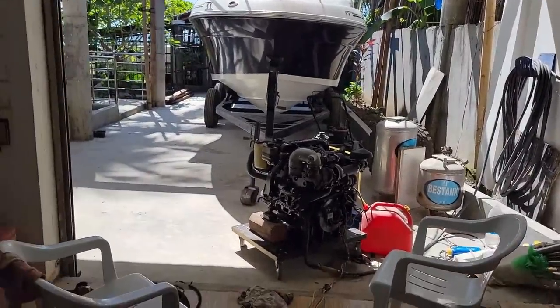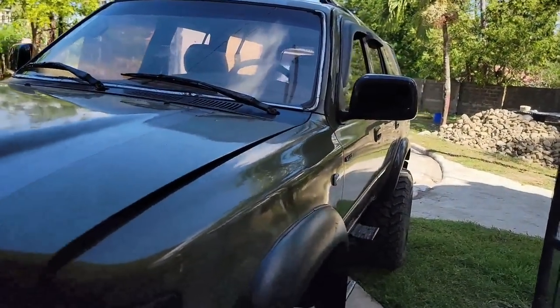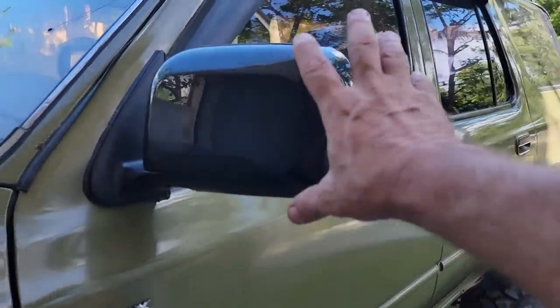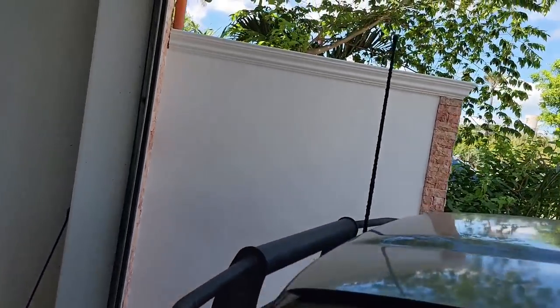Hello everybody. Just enjoying hanging out down in my garage. Hung down here in the garage last night and all day yesterday as well, organizing and all. I pulled my Hilux up right here and put the new mirrors on it that I bought a while back. It was nice to get them on.